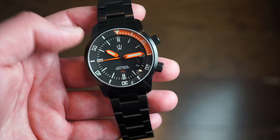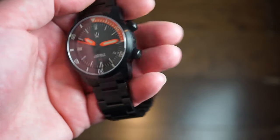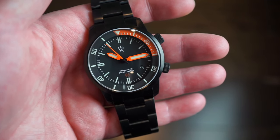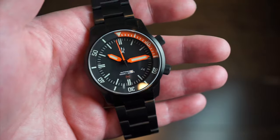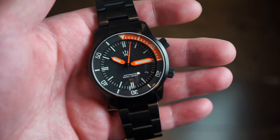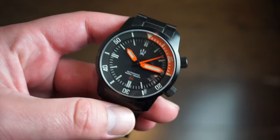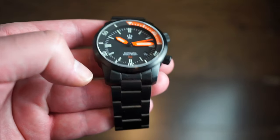We get 500 meters of water resistance with a helium escape valve, so this is definitely a heavy-duty dive watch. Maritak stands behind their products — they assemble them in the United States and the quality is very good. I trust it for saturation diving or shallow diving. Modern divers often wear these watches outside of actual diving, but if you want to dive with it, this one can absolutely handle it.